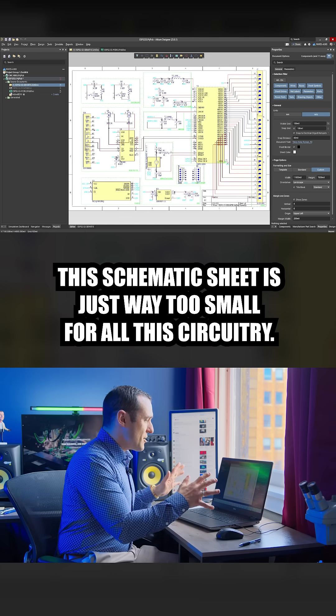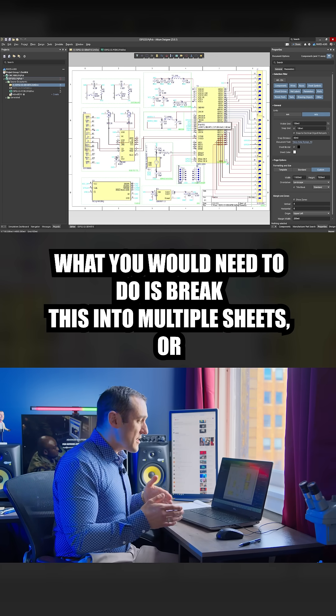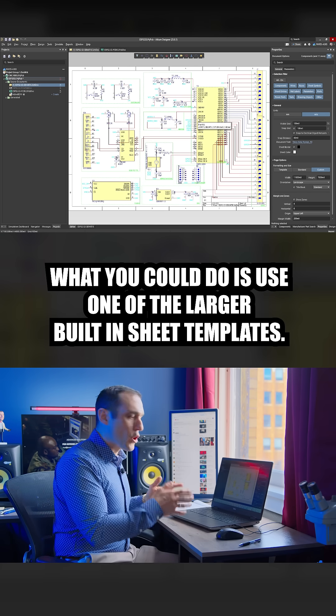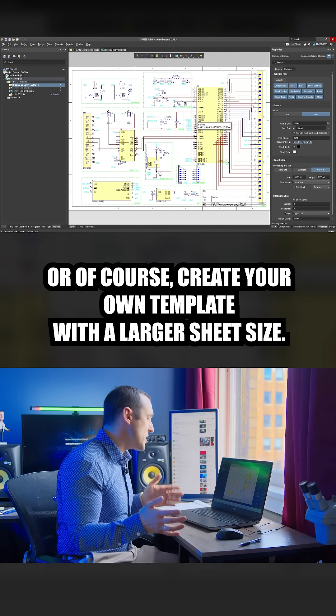First things first, this schematic sheet is just way too small for all this circuitry. What you would need to do is break this into multiple sheets, or you could use one of the larger built-in sheet templates, or create your own template with a larger sheet size.